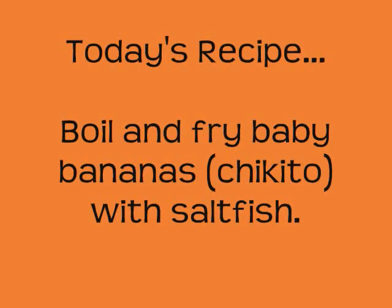Hello everyone, Chris here from CaribbeanPod.com. Today we're going to be cooking up some boil and fry baby bananas with salt fish.